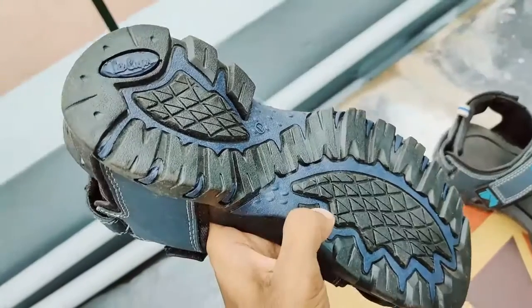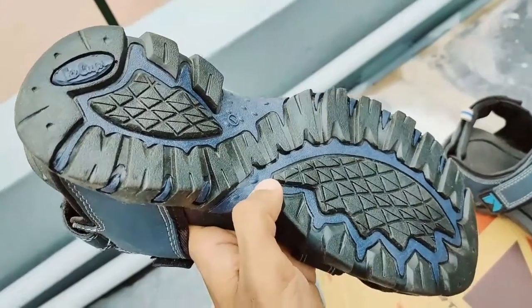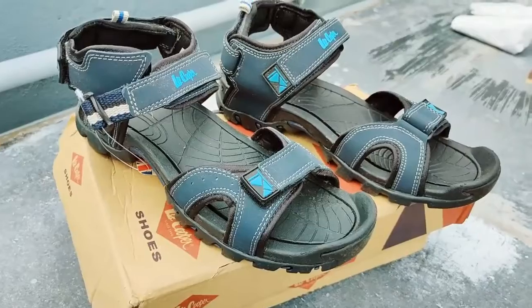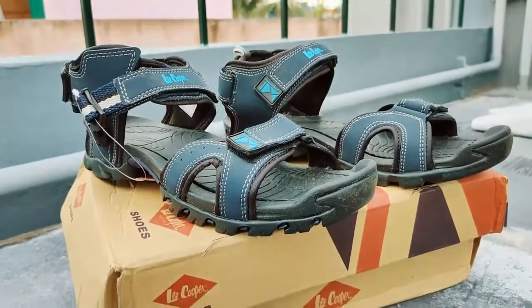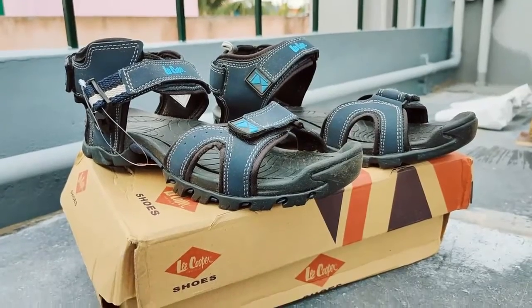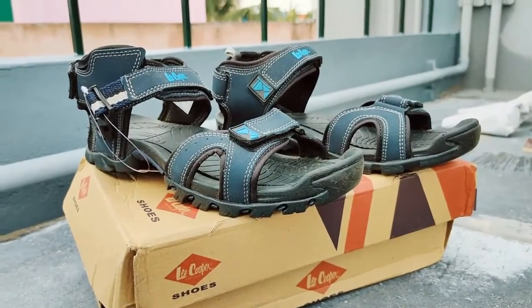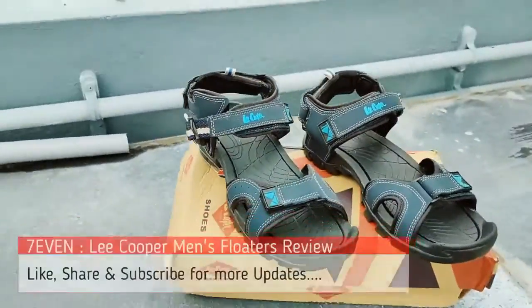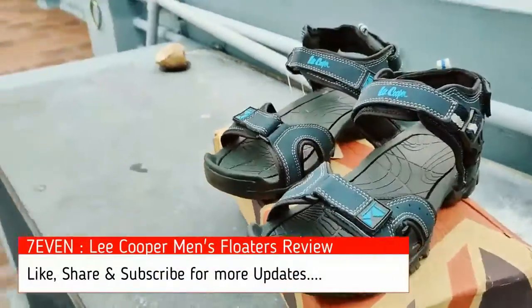I'm giving it six out of ten for the base. It's a wonderful product — the design, quality, lightweight, and soft footbed are all really good. Steps and adjustments from all three sides are quality. Thank you from Channel Seven. If you like the video, please click like, and for more videos please click subscribe.